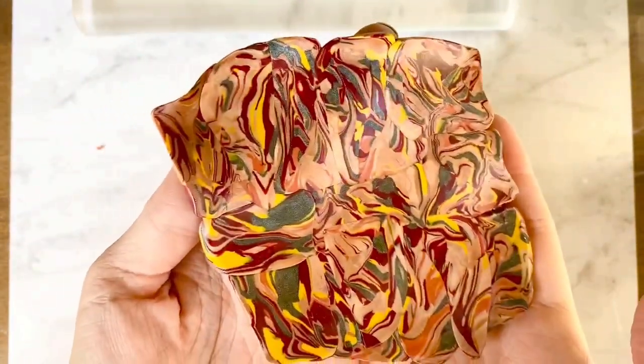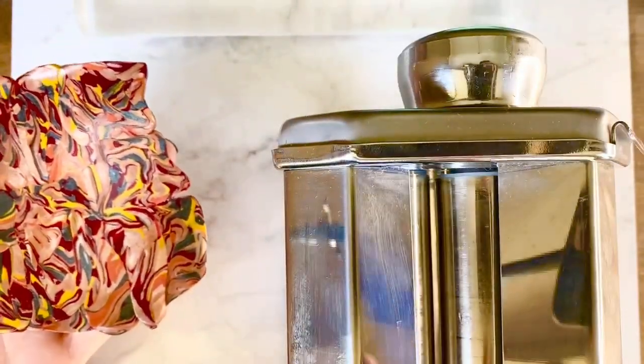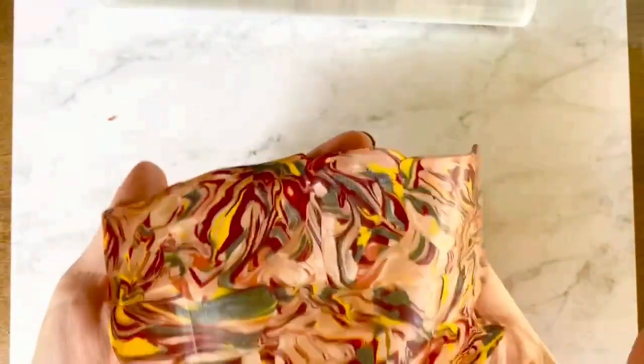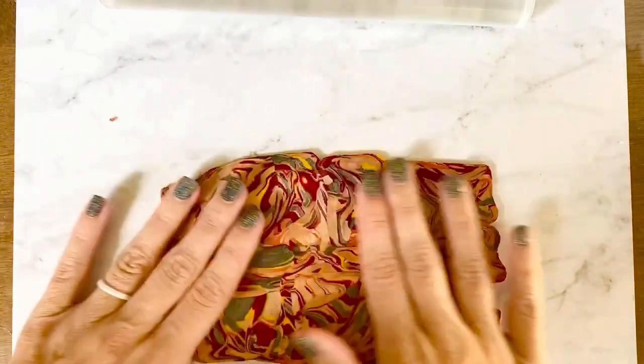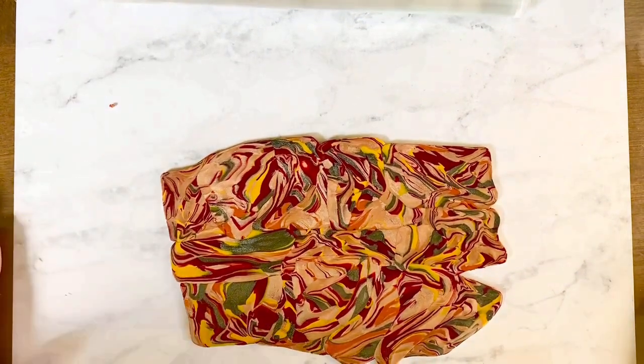Now you're going to want to use a pasta machine — this is optional, but I like to do it because it makes the whole slab the same thickness, which looks really good when you're cutting your pieces. I have mine set at about an eighth of an inch thickness and I'm just going to run it right through. You can see it even stretches your slab a little bit so you have even more clay to work with.